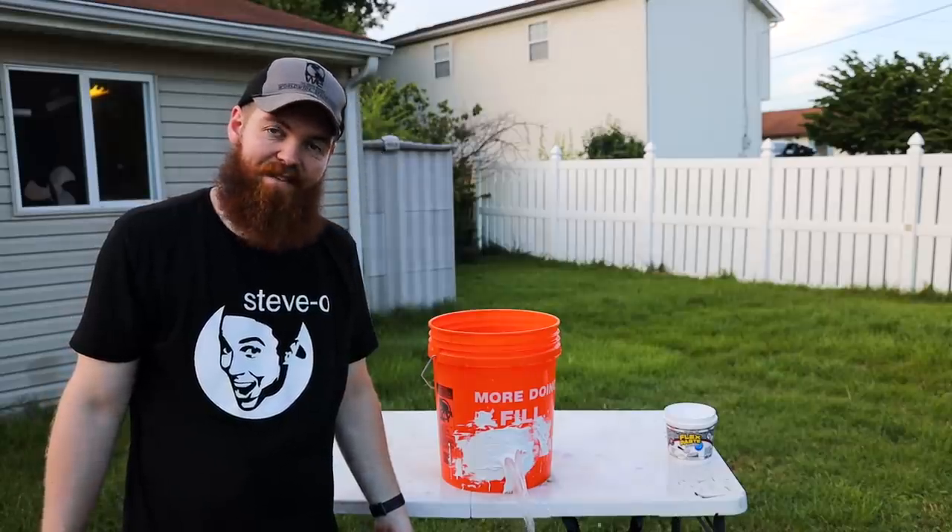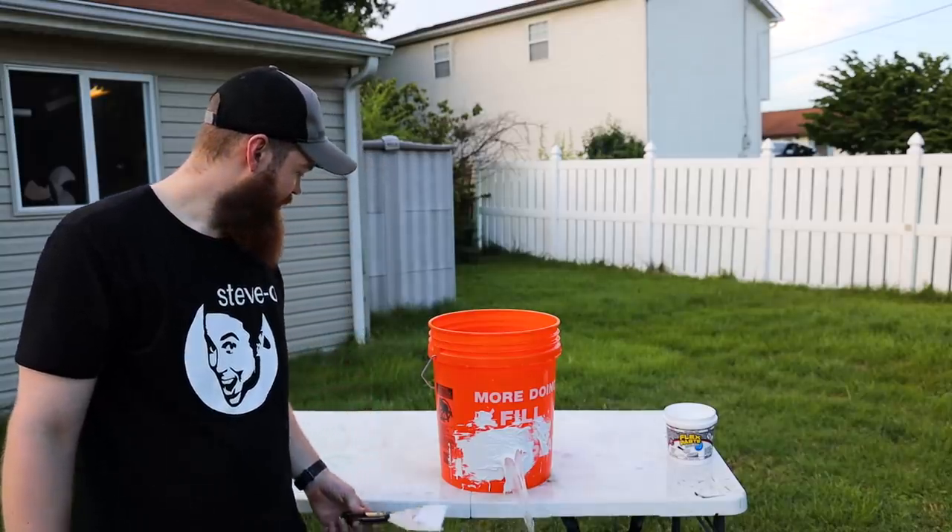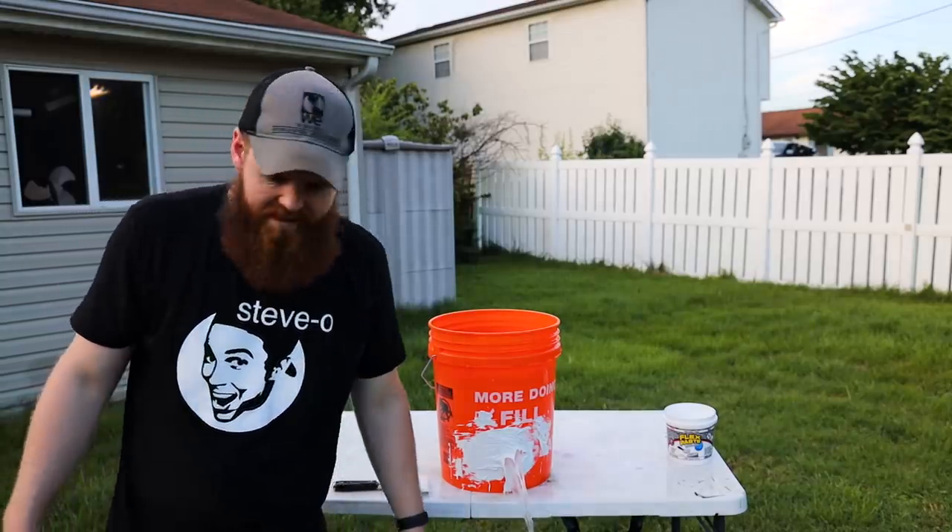Well, I feel like that's pretty conclusive. So can flex paste stop an active leak? Apparently not. Which is kind of sad, because in my first video I figured that my entire problem was that the size of the leak I was trying to fix was just too big and there was just too much pressure for the flex paste to hold it. So that's why I decided to make this video and make just a slit, just like they did in the commercial.